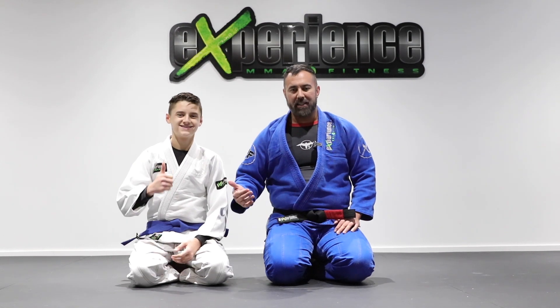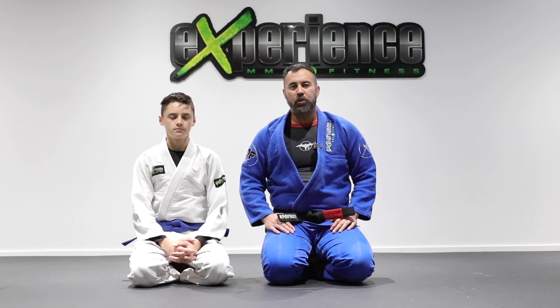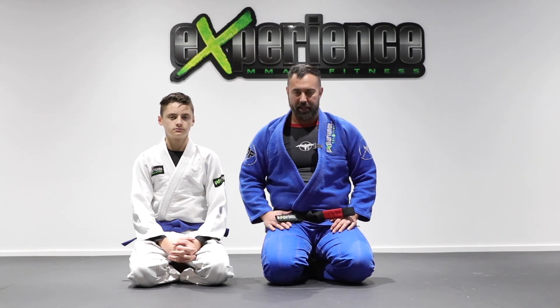Hey, what's up everyone — Professor Danny and Alex. Today in this tutorial, we're going to look at the closed guard position and also attacking the armbar when the opponent tries to defend. So check it out.